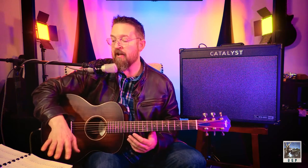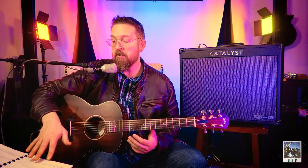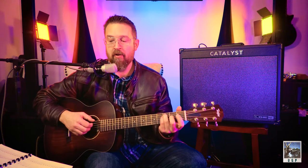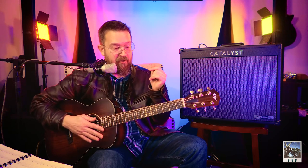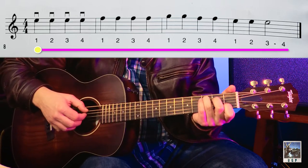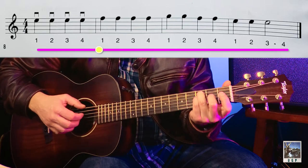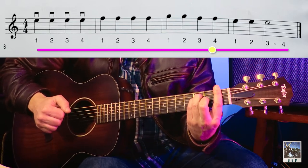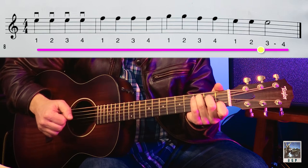Notice here as we've been building this skill, we're also adding note values: we started with whole notes, then went to half notes and added a whole note, then quarter notes and added a half note. Now I'm going to play the chords on the full bar while you play the actual quarter notes. Two, ready, go — E, two, three, four, F, two, three, four, G, two, F, two, E, two, three, four. There you go.